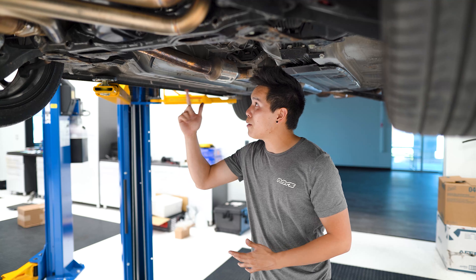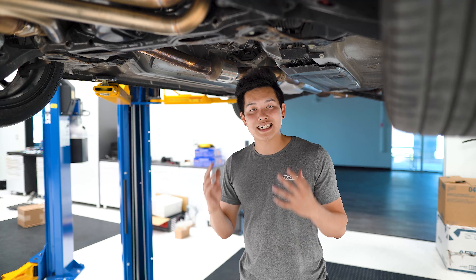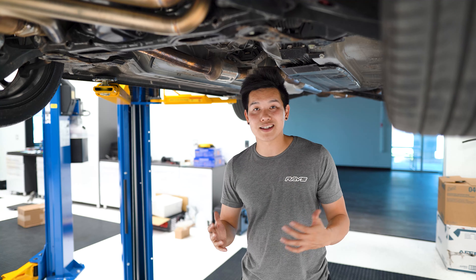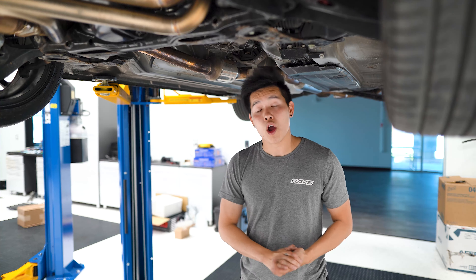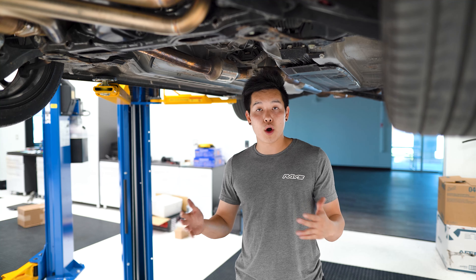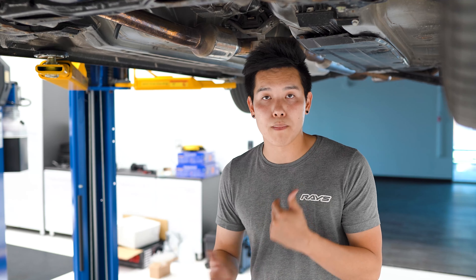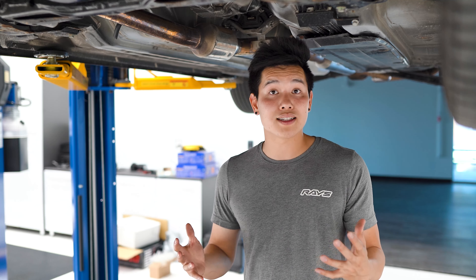So after that we've got the front pipe which, as I mentioned before, houses the second catalytic converter. You can get an aftermarket one that has a high-flow cat that's a lot less restrictive than the OEM one. Or you can completely get rid of it altogether and go with a cat-less setup. You also have the option of going with or without a resonator. Just keep in mind that if you get rid of one or both of those components, you're going to end up with an exhaust that's a lot louder.